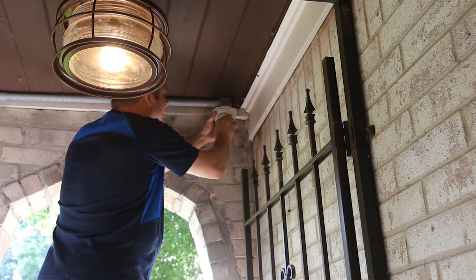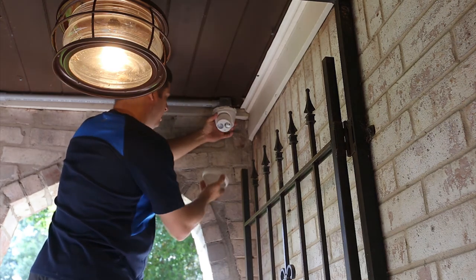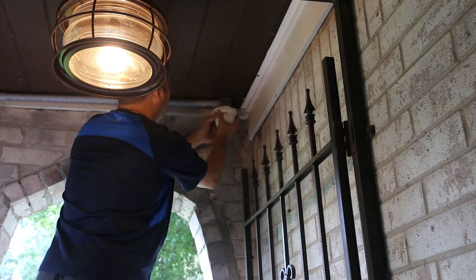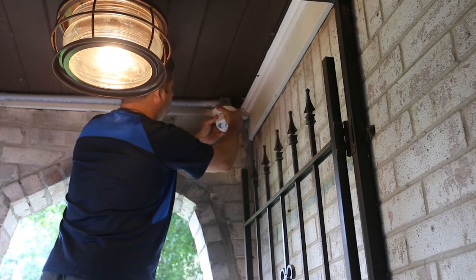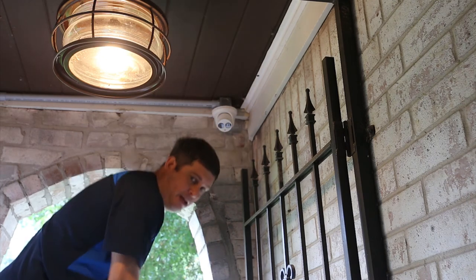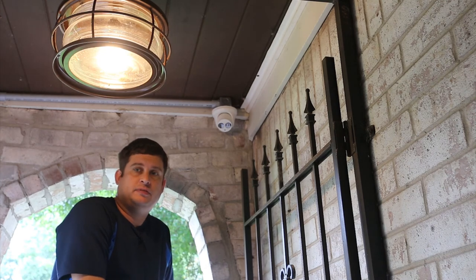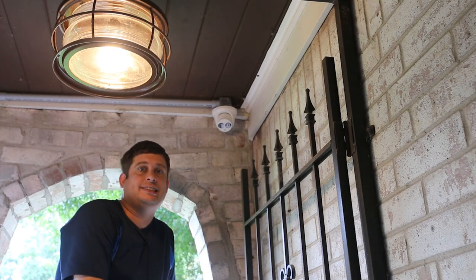It swivels up like that, and then you need to pass this up because this is what's going to hold it in. I don't really care where the label faces, but that's about where that camera needs to go. At this point the camera should be working, so now I'm going to go configure the software.